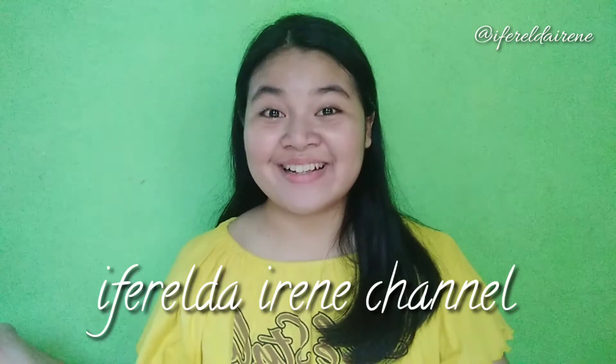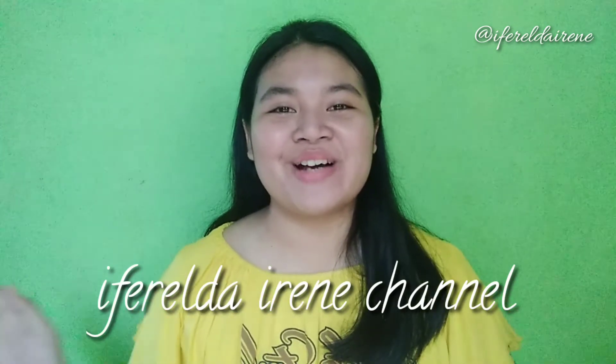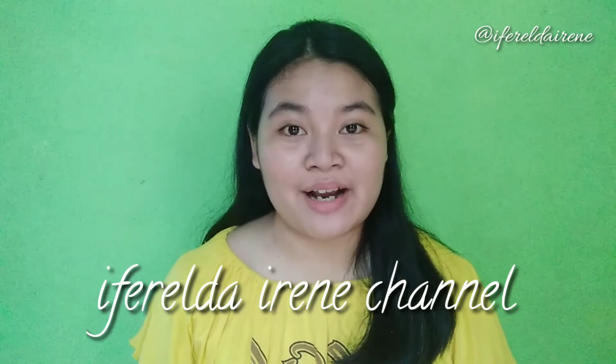Halo guys, welcome back to Ifra Dairen channel. Jadi di video kali ini aku akan memberikan kalian rekomendasi masker organik yang Satchel, dan semuanya aku beli langsung di salah satu toko Shopee. Jadi bisa kalian akses dan bisa kalian dapatkan walaupun kalian dari berbagai daerah di Indonesia.